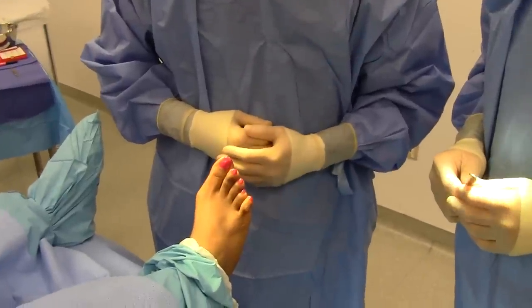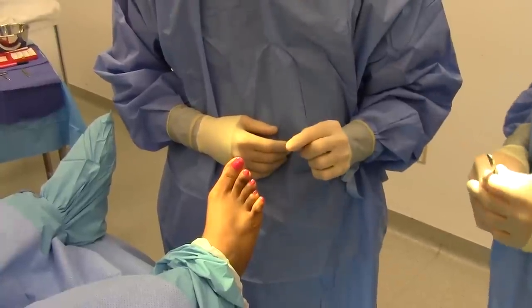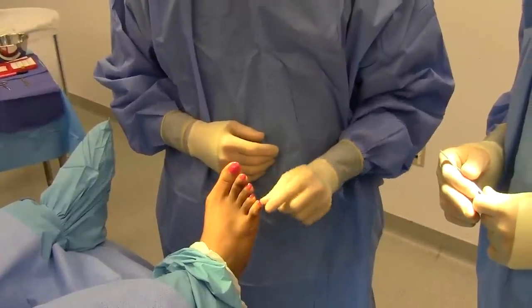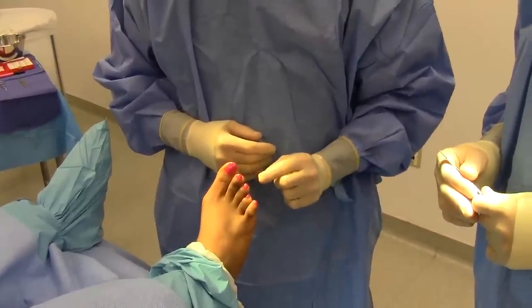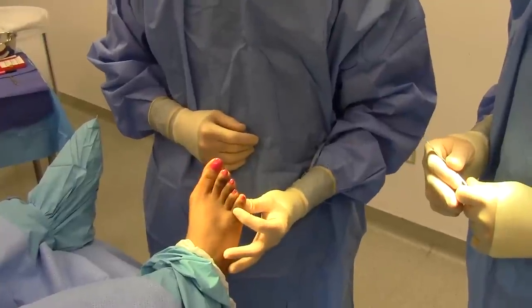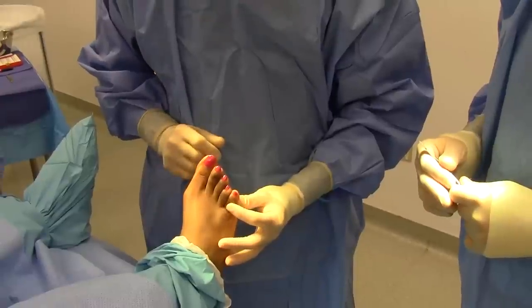This patient has a hammer toe deformity of the fifth digit, so today we're going to straighten the hammer toe with a cannulated digital implant that sits right in the middle of the bone. There will be no K-wires exposed — the complete reconstruction will be all internal. The patient will have a nice straight toe at the end of the procedure.